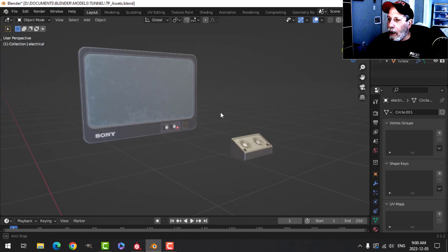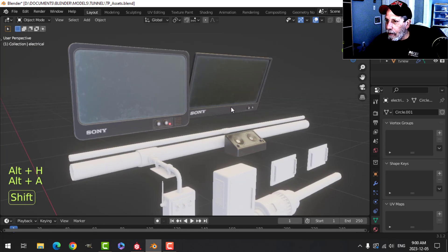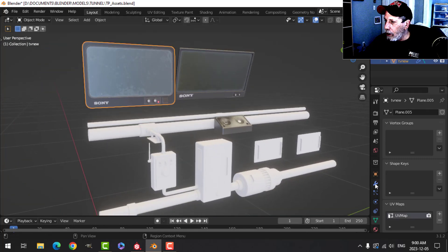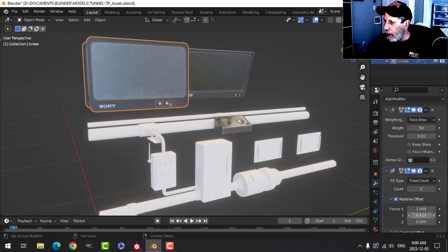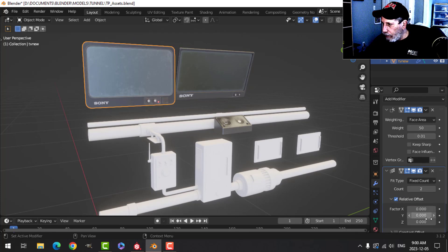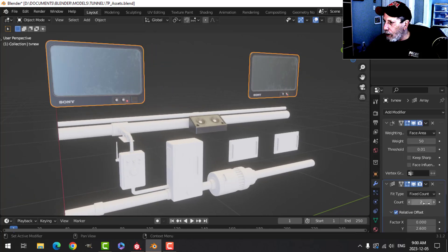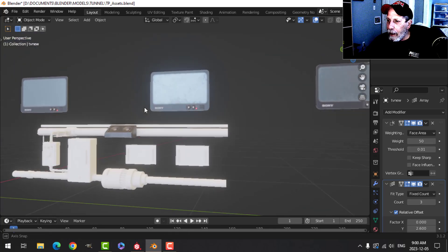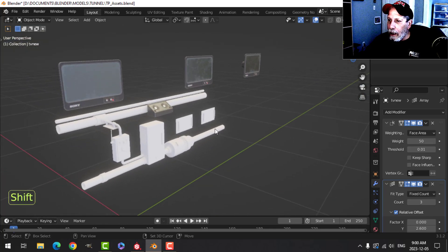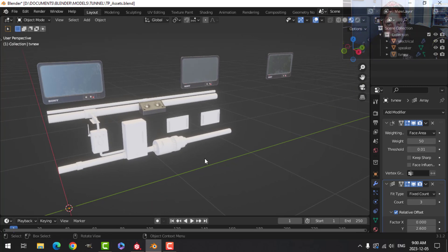All right, we'll leave it at that for now. In the next video I'll get rid of the old TVs and make sure this one is arrayed. Just to show you — if I zero that out it will array something like three TVs, probably rotated. In the next video we'll be working on what I'm calling the electrical. Take care.